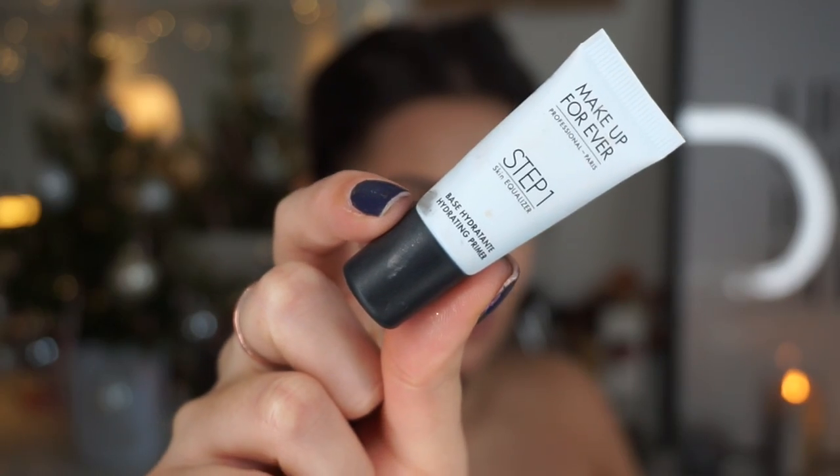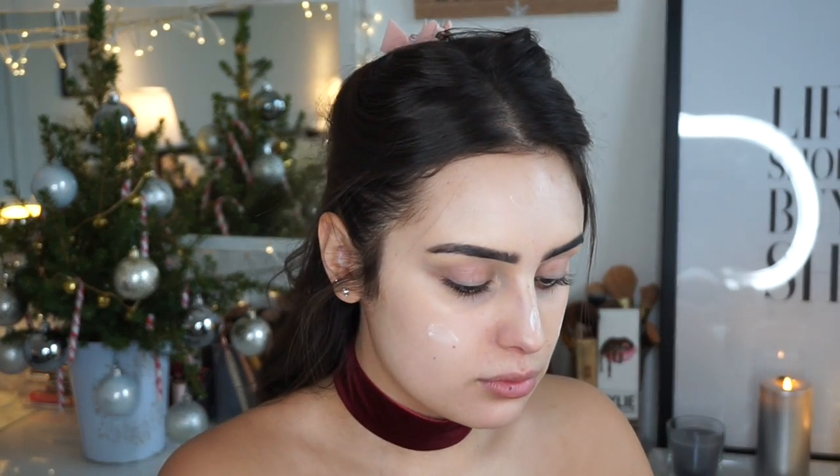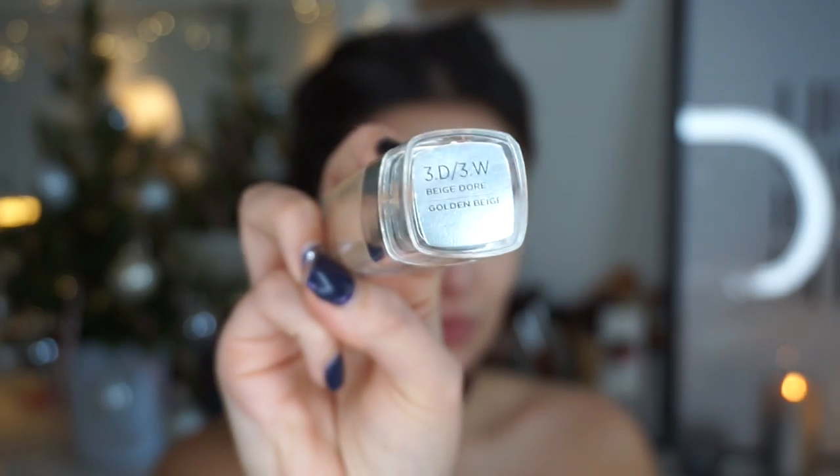I'm just gonna moisturize my face, and then I'm using this Makeup Forever primer which has actually been really good. I've never used Makeup Forever products before, so this was really interesting to try. And then I'm gonna use my L'Oreal True Match foundation in the shade Golden Beige.